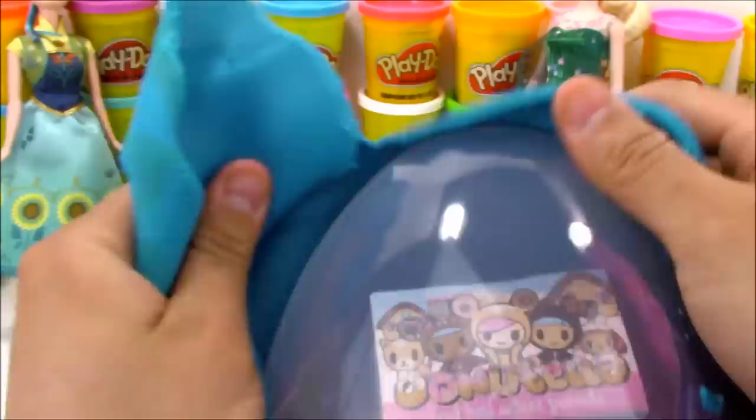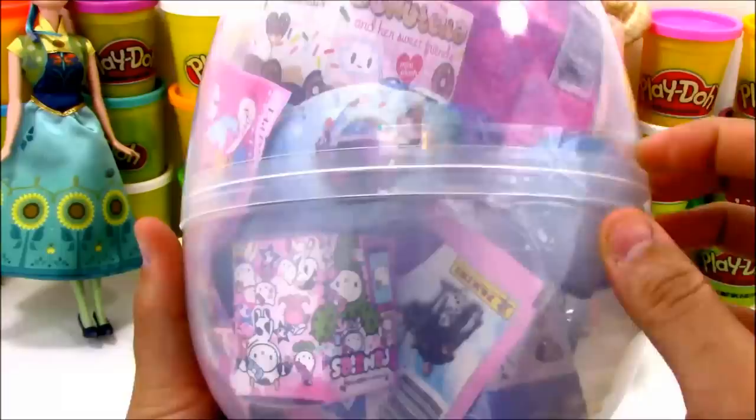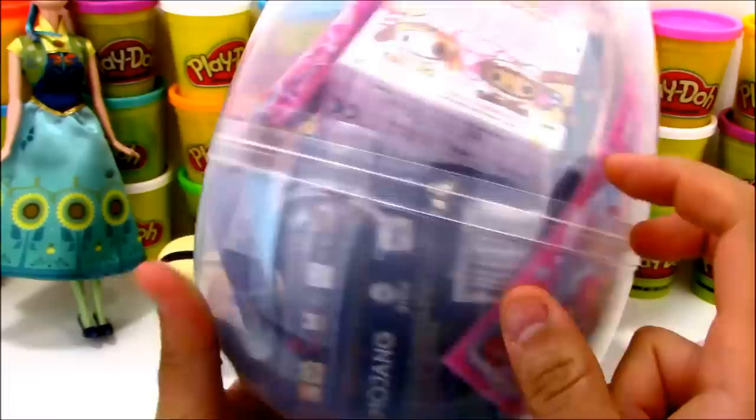Look at all the cool toys inside! We can see some Donatella stuff - that's from Tokidoki, those are really cool blind boxes. We also see some My Little Pony and some Frozen stuff. Can't wait to open all this stuff up and see what new toys we might be getting.